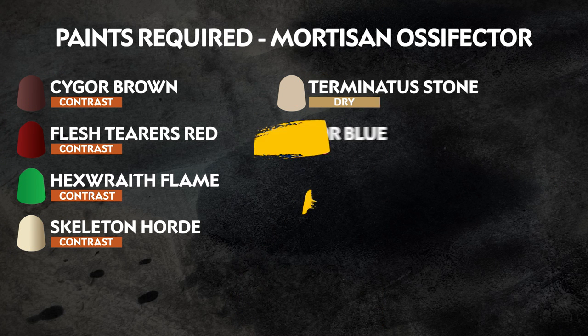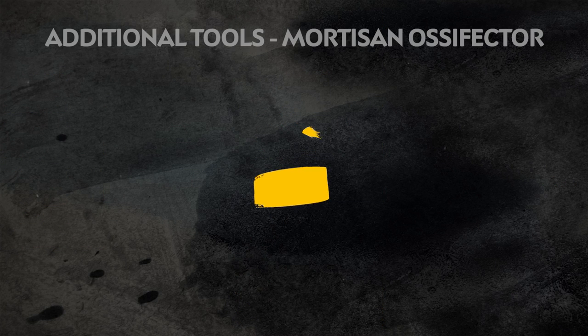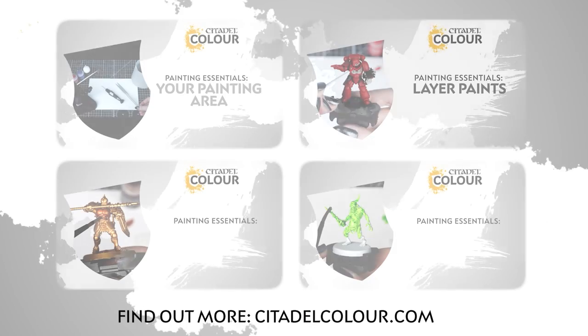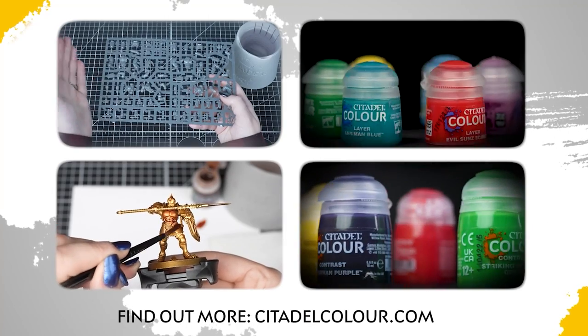All the paints you need to follow along in this guide are listed on the screen right now. You'll also need some Contrast Medium for thinning some of these paints. If you are new to painting, or want to know more about the paints and techniques used in this video, check out our Citadel Colour Painting Essentials videos.